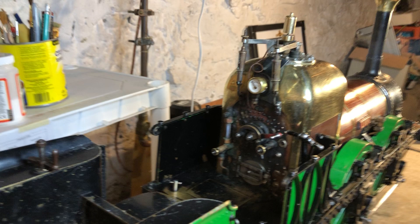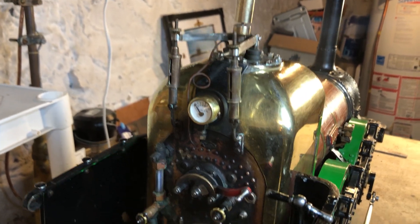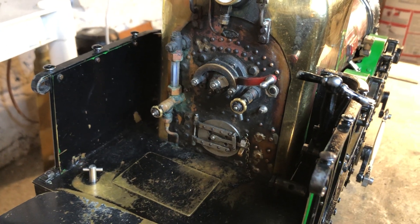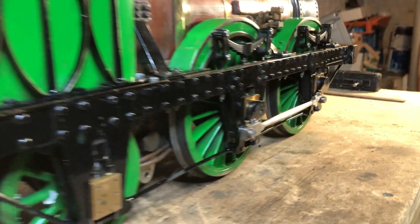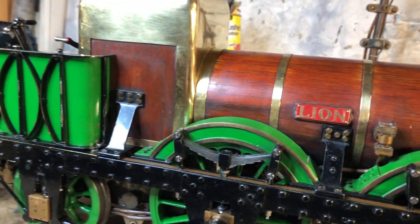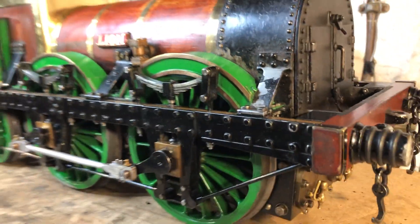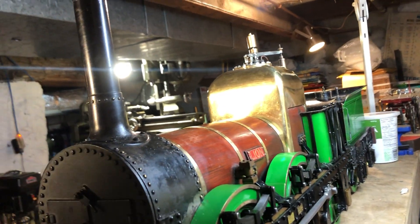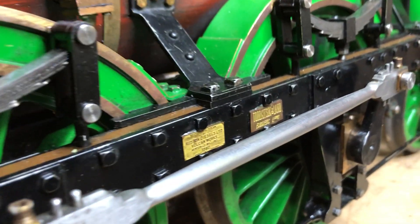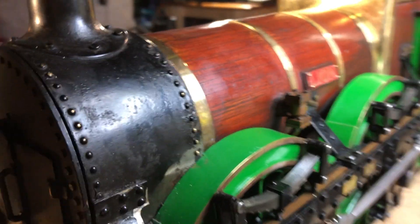It's quite a detailed model — I'm not sure of its history, but it's got a lot of detail that is quite prototypical, which is very nice. You can see the rivets, the backhead, the beautiful little plaque there, the square-headed bolts in the frames, and real leaf springs — really very nice. There are also replica plates from the builder and from a restoration that was conducted in the 1980s, I think.